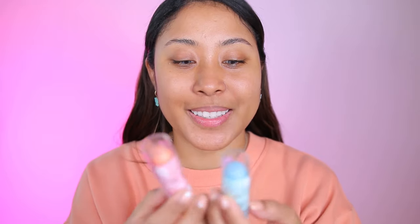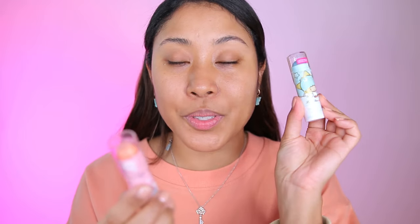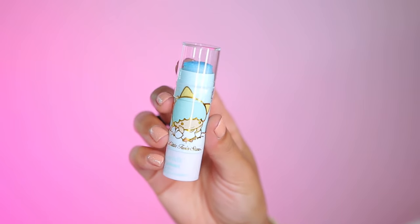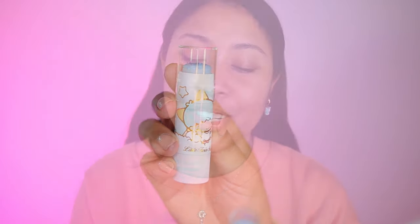We have two products here: we have the lip scrub and then we have the Sweet Dreams lip mask. Literally everything in this collection is just so cute.